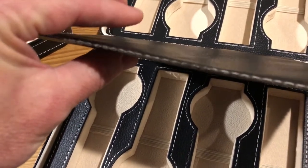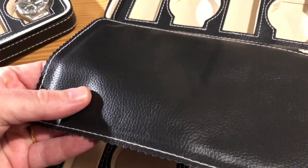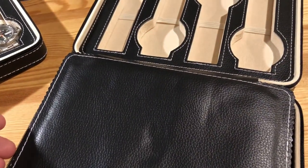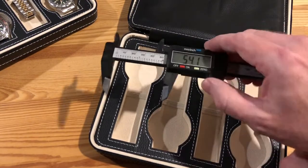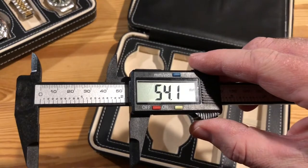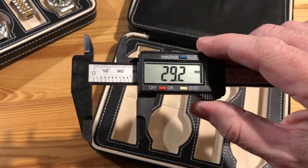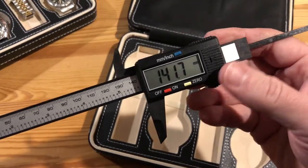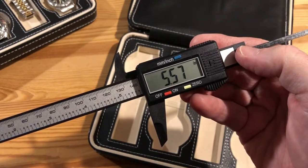There's a separation panel which is, again, faux leather — insulated just a little touch — and it does a nice job to keep the watches from scratching up against each other. For measurements: the inside where your case would go is about 54 millimeters, and the strap section is 29 millimeters. The overall length is about 141 millimeters, so that's about 5½ inches or so.